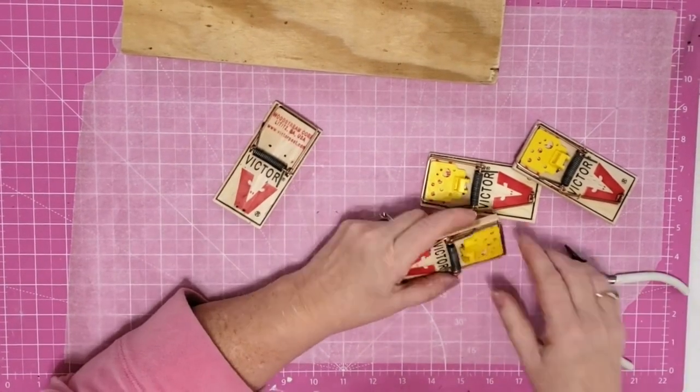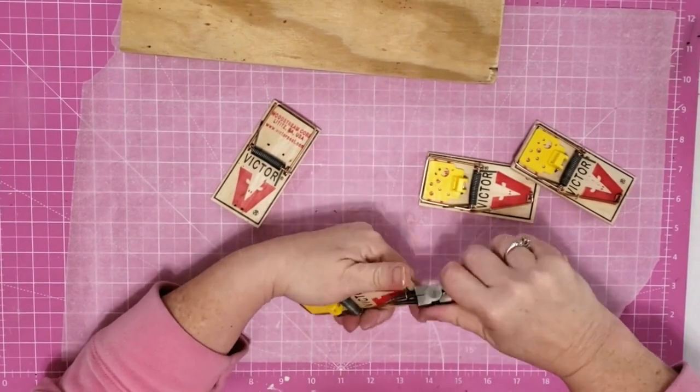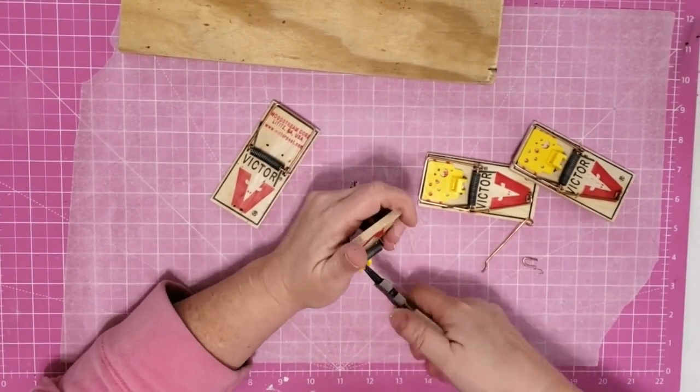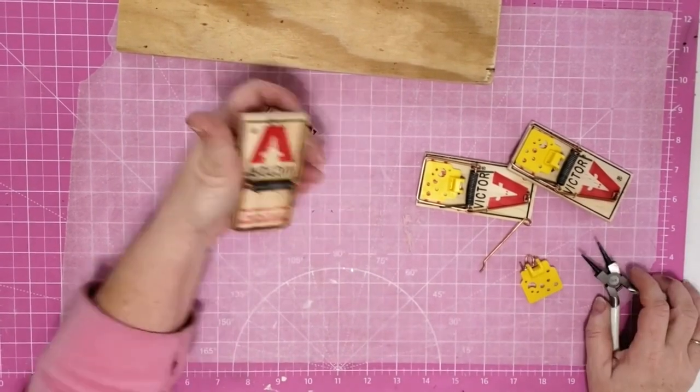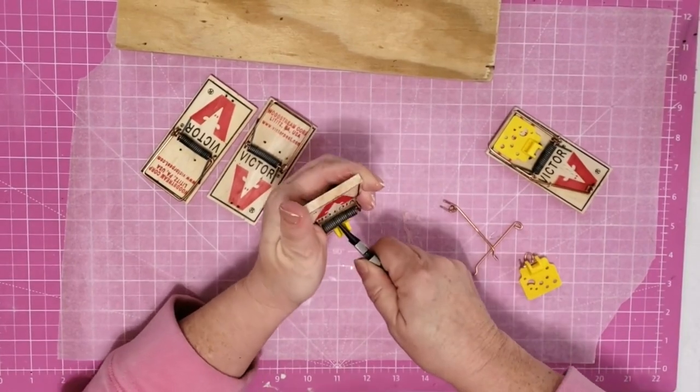The first thing I wanted to do was take these mousetraps apart. I do want that clamp but I didn't want the rest of this to be on here, so I just took a pair of needle nose pliers and was able to easily pry these out.